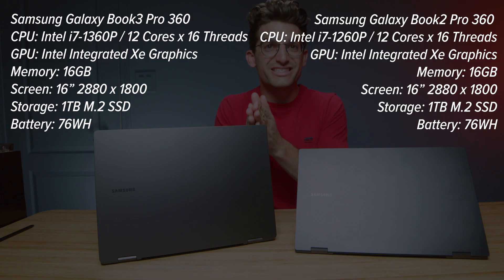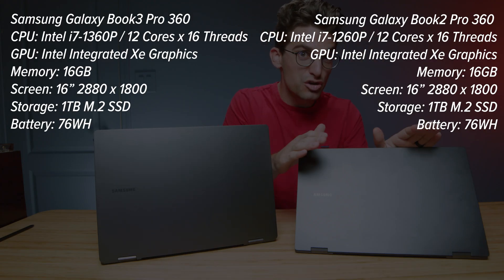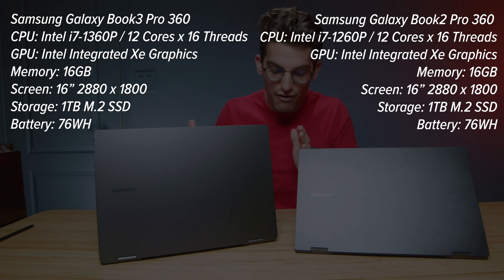The Galaxy Book 3 Pro 360 versus the Galaxy Book 2 Pro 360 — the head-to-head review is here.